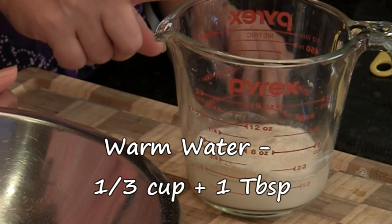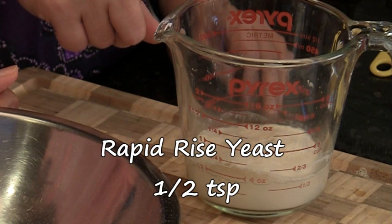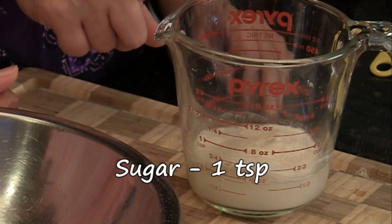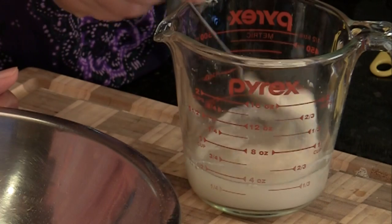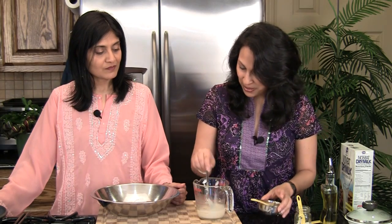Here we have proofed the yeast. It's got one third plus one tablespoon of warm water, half a teaspoon of rapid rise yeast, and one teaspoon of sugar. We've mixed it, kept it aside, covered it for about 10 minutes. It's frothy and foamy, and it's ready to go.